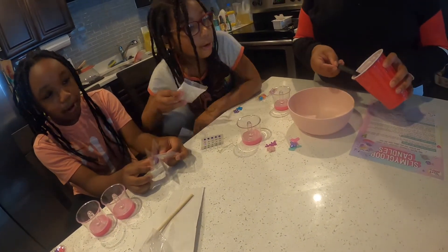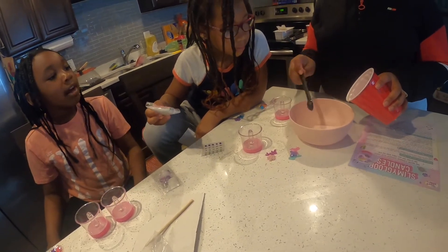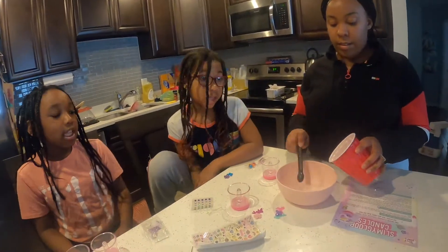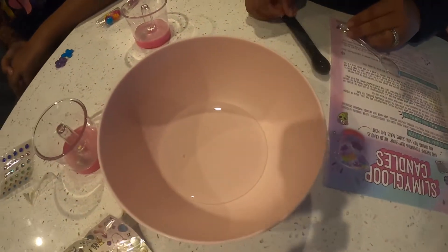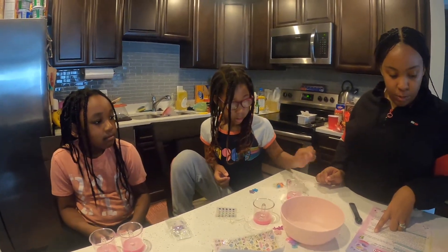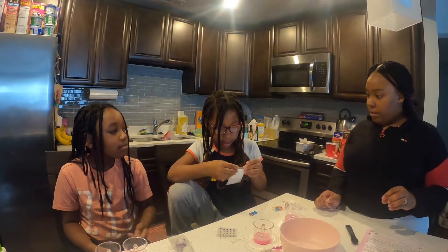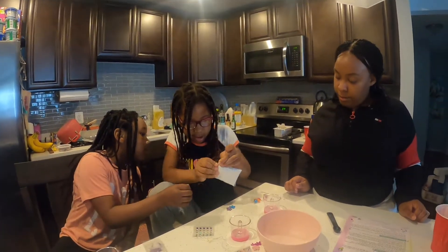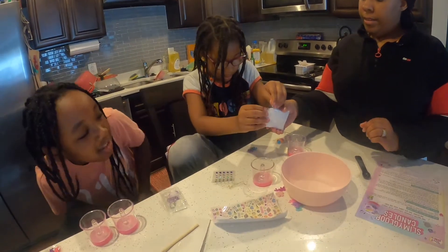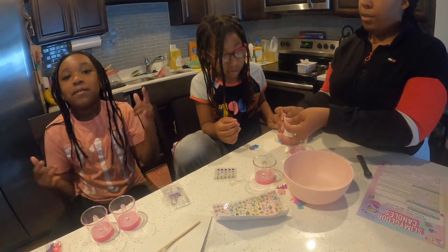I'll take the pastels, you take the shimmer. Pastels are my favorite. Next step says use the plastic spoon provided to add one level spoon of the sodium tetraborate. It's like baking soda — a.k.a. baking soda, everyone. Put the whole spoon in.